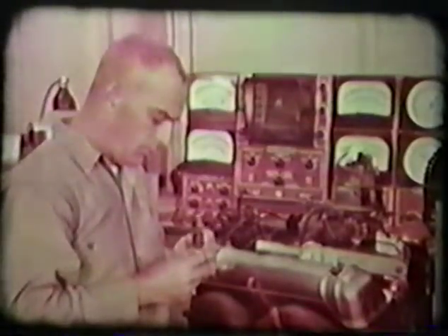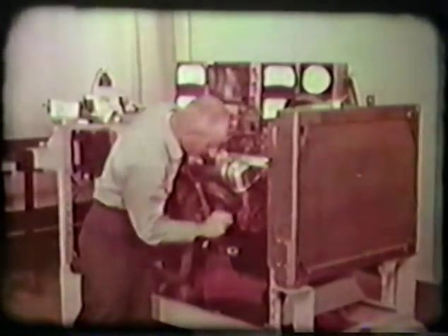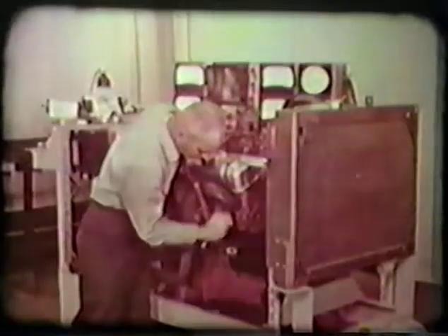Before testing can begin, inspect the plugs and distributor. First, check the spark plugs for such things as cracks, fouling, carbon deposits, or burned electrodes. Also check the plug's gap setting. This should be adjusted to the manufacturer's recommended setting after filing electrodes. Once all plugs have been checked and any defective plugs replaced, reinstall them according to torque specifications.